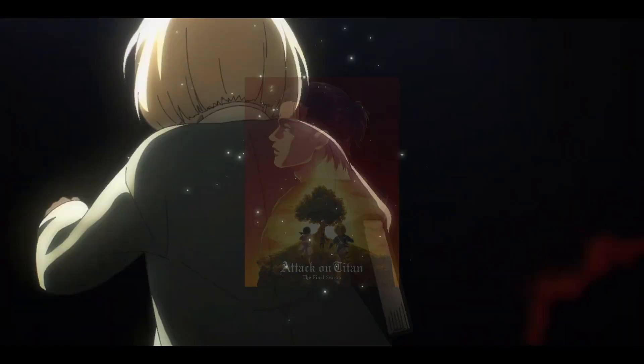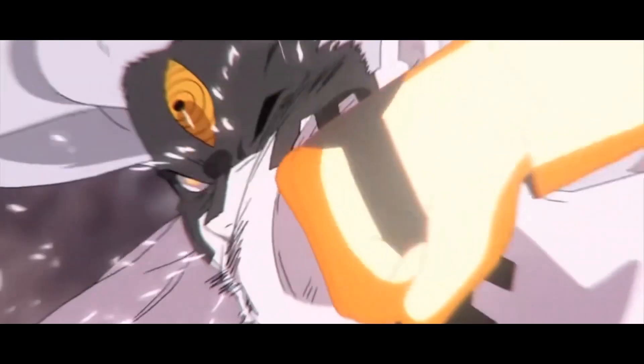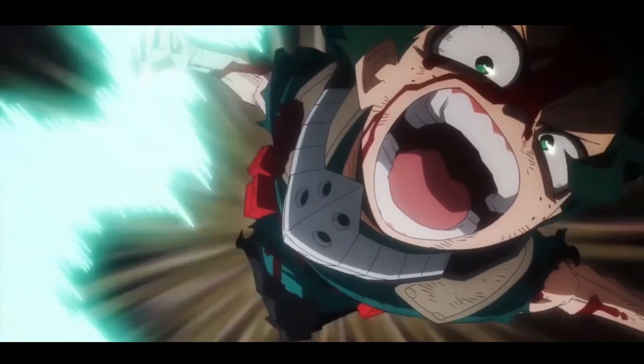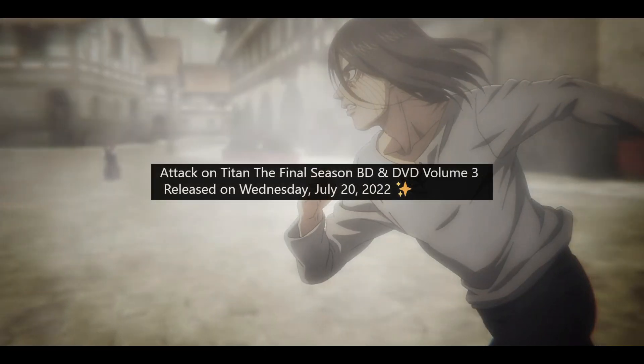What can you expect from Marpa's Blu-ray? What's good? It's a boy with you, the views, with a quick update regarding Attack on Titan, the final season part 2, volume 3's Blu-ray, which is being released this time next week.